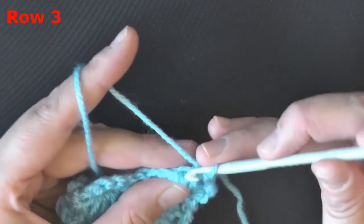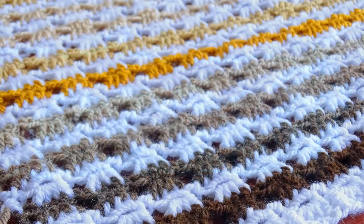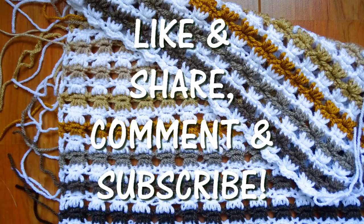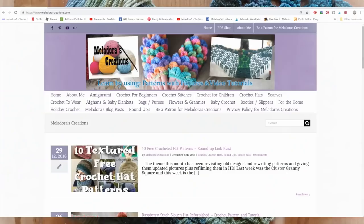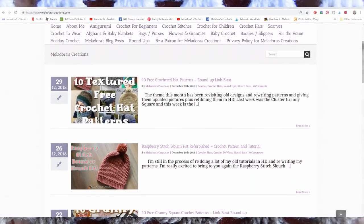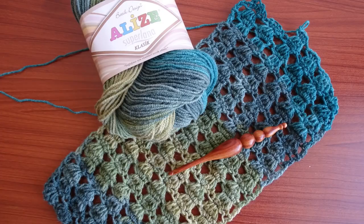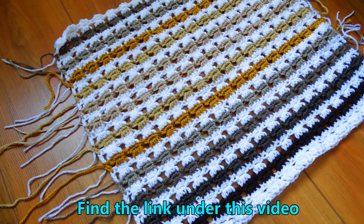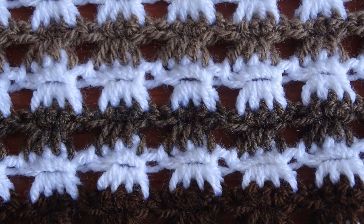Then you'll just keep repeating row 2 again and again — chain 3, turn, yarn over, and start going into your first of 4 single crochets, making the angel stitch just like you did. It's a very easy stitch and it really comes out looking nice. So that's it — I hope you enjoyed this tutorial. Please don't forget to click like and share. If you want to be notified when I release a new tutorial, go to my YouTube page and click the little bell button next to subscribe. I also have groups on Facebook and I'm everywhere on social media — look in the description below. The link to the pattern will also be down below. Thank you so much for watching. Bye!